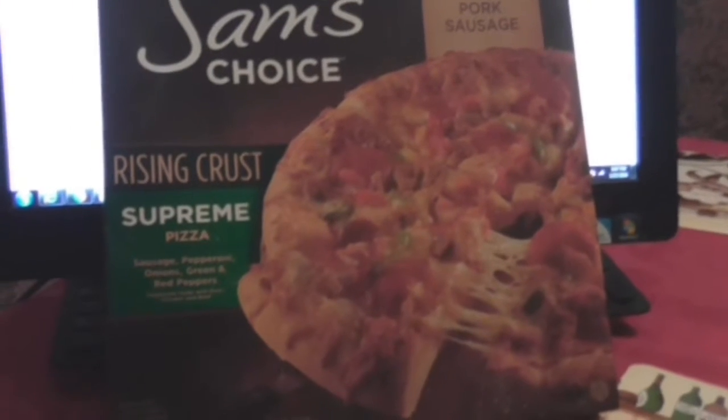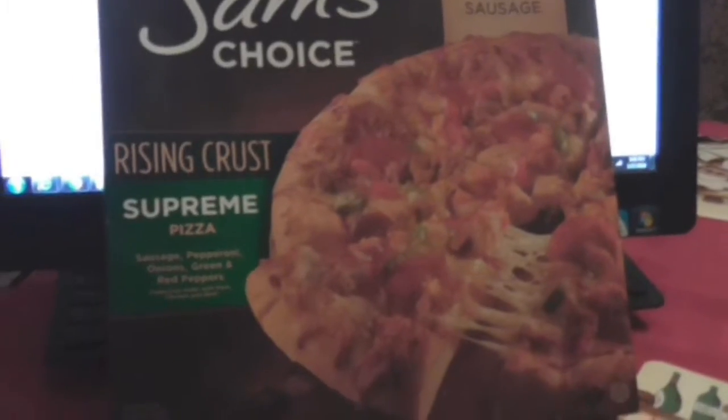Today, something I have been wanting to review for a very long time from Sam's Choice. Thanks to a review I seen from Cooking with Doug — links in the top of the description, click on it and check out his channel. He makes some amazing dishes and he also does some food reviews. This is Sam's Choice and of course I got this at Walmart. It's the Rising Crust Supreme Pizza. It has sausage, pepperoni, onions, green and red peppers. So gonna get this in the oven and I'm gonna give you my honest opinion of another frozen pizza dish.